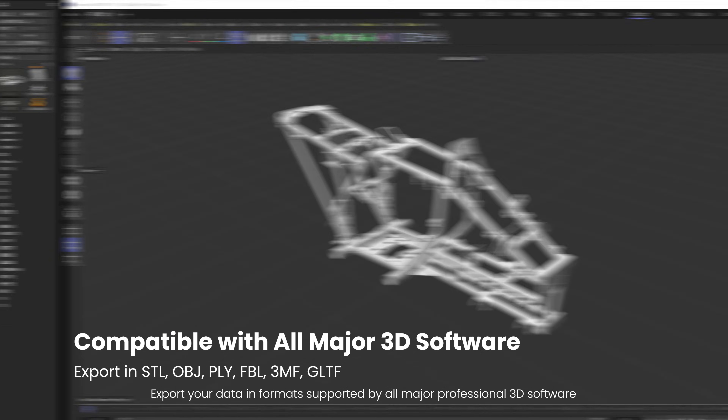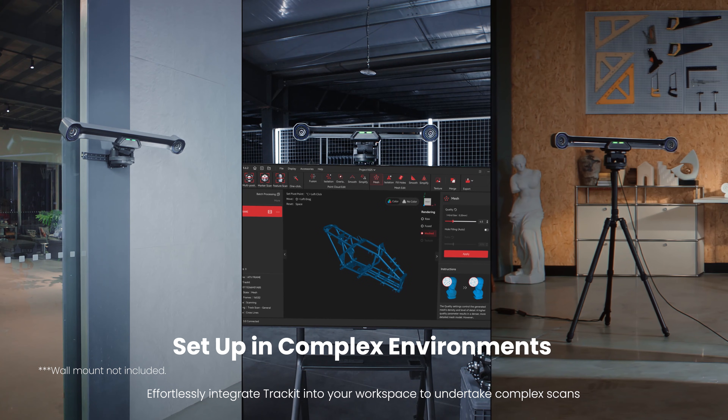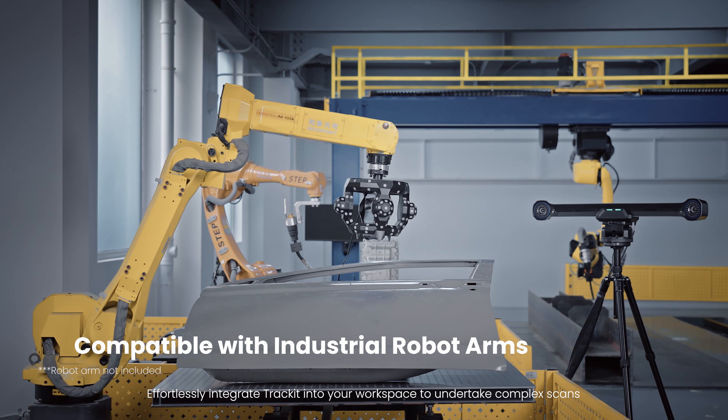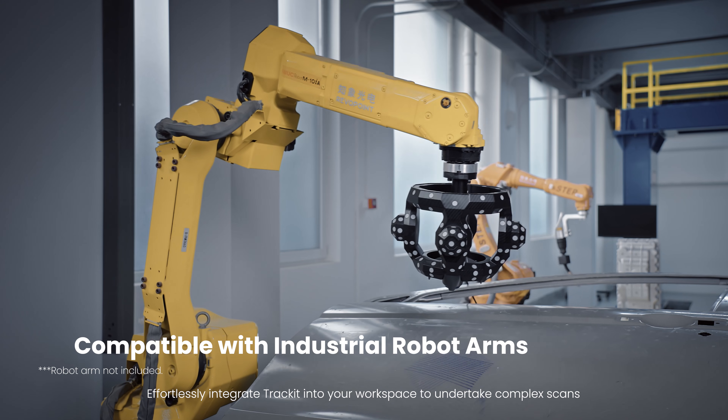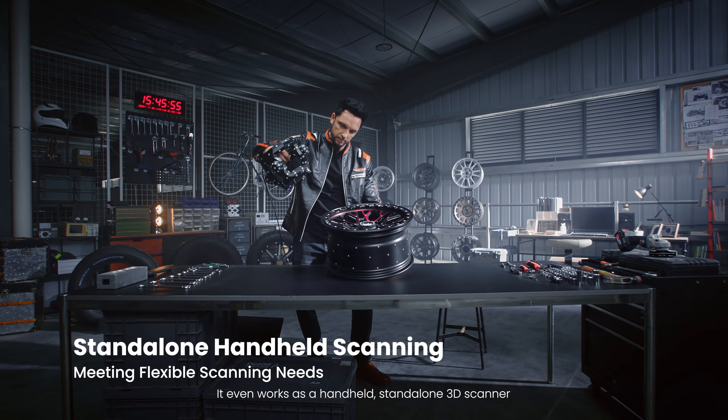Export your data in formats supported by all major professional 3D software. Effortlessly integrate TrackIt into your workspace to undertake complex scans — it even works as a handheld, stand-alone 3D scanner.